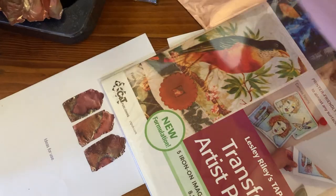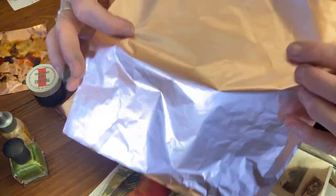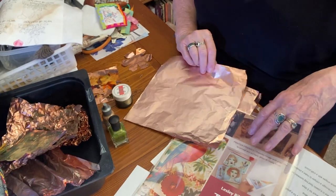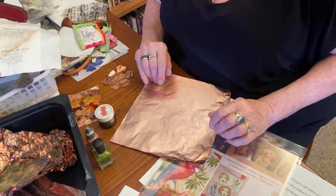We sell it by the meter, we sell it in pieces, we sell it as a kit. It really is so easy to use and to play with — just can't go wrong. So there you are. I hope that's given you a few little ideas. It's a bit congested in here today — we still haven't moved back to our bedroom. See you again another time. Bye.